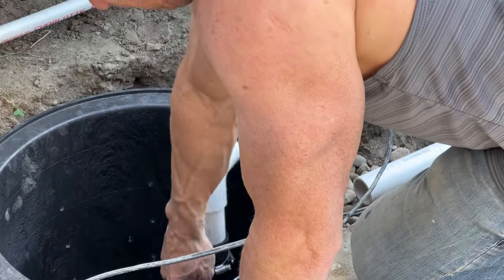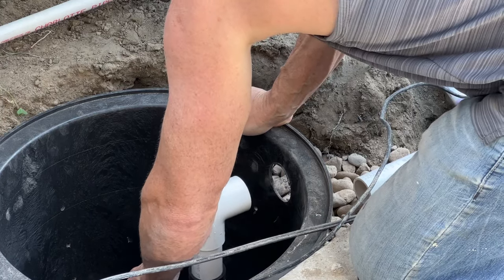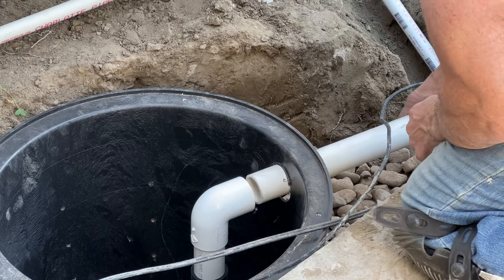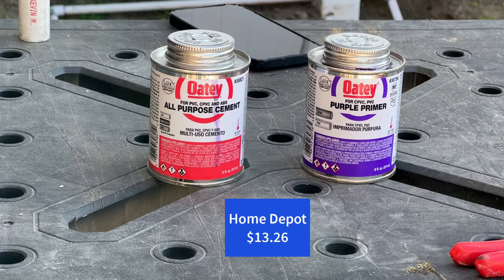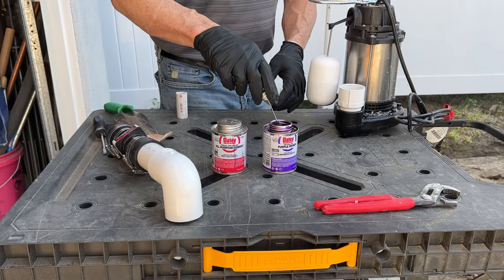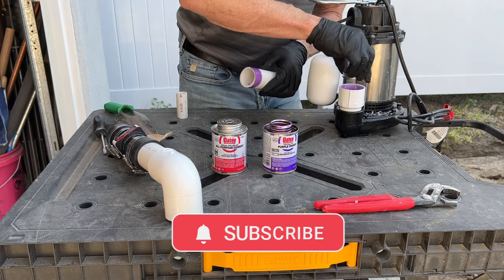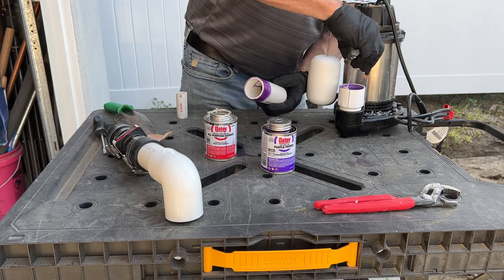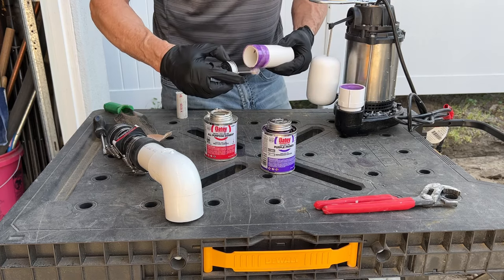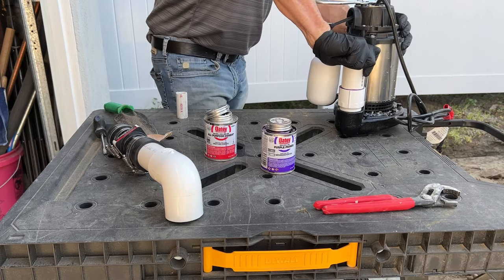I finished laying out all the pipe on the driveway to make everything easily accessible. Now I'm putting the pump back inside the basin — everything lines up perfectly because I already dry fit it. It's time to put these pipes together permanently. You're going to need purple primer and all-purpose cement, available at Home Depot. Coat the edges of both pieces thoroughly, getting it as dark purple as possible, then apply the cement on both pieces just like the primer. When you push the pieces together, hold for at least 15 seconds because they have a tendency to push back out.